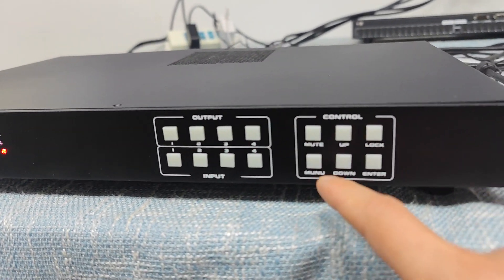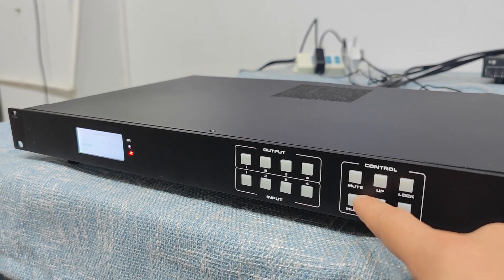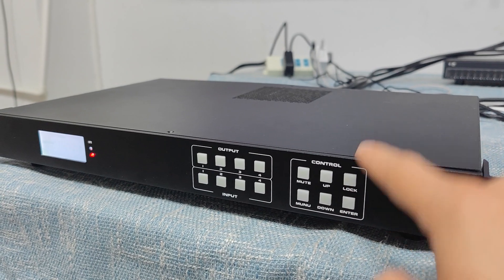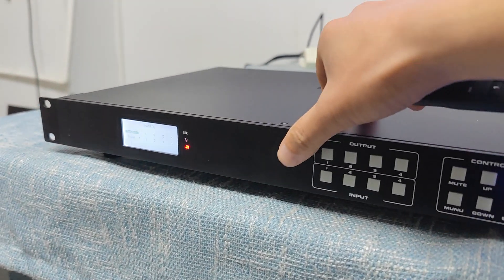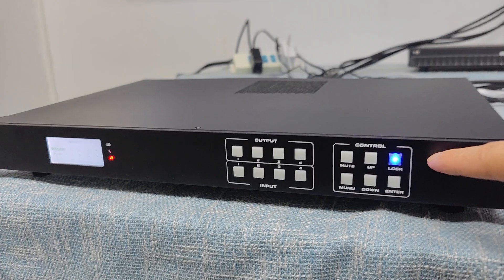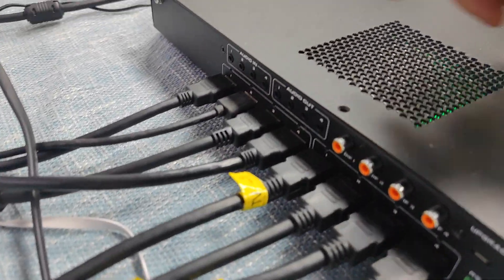On this side we have the preset recall button, the menu button, and the up/down and lock buttons. If we don't want to use the front buttons, we can just press and hold the lock button until it lights up — now it cannot do any switching. We call this locking the front push buttons.